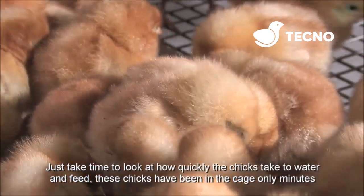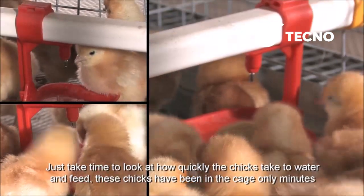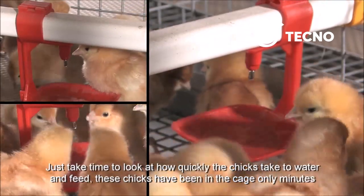Just take time to look at how quickly the chicks take to feed and water. These chicks have only been in the cage a few minutes.